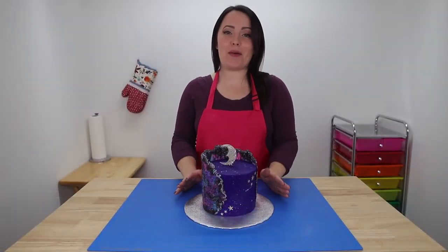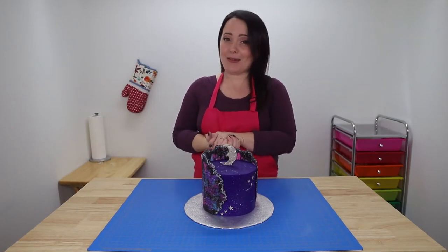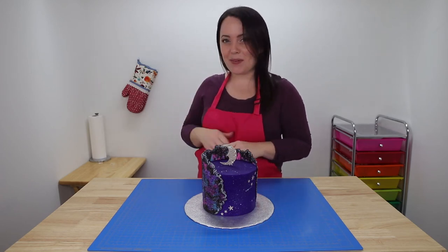It's all done and I'm so happy with how it turned out — I'm so in love with it! I think I might like it better than my last one. I really hope you guys like it too. If you did, don't forget to leave a big thumbs up and let me know what you think down in the comments. Thanks for watching!